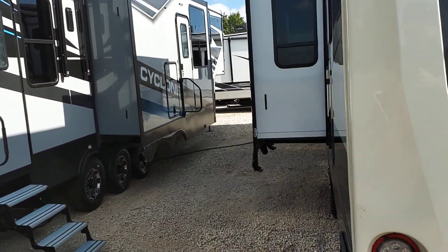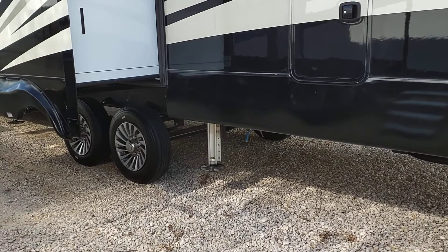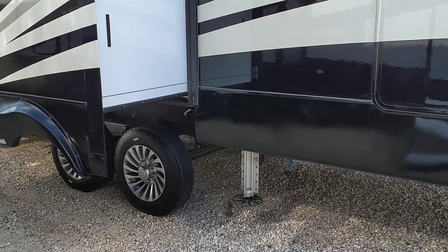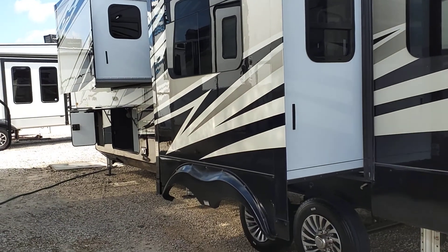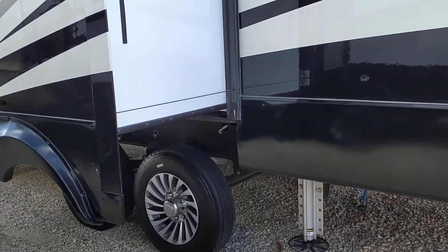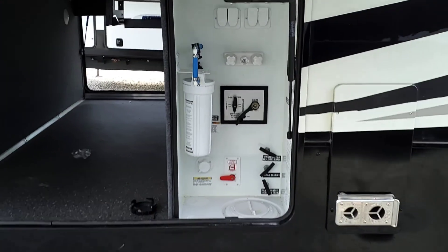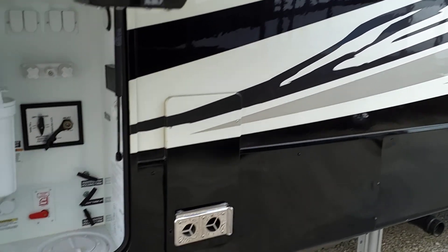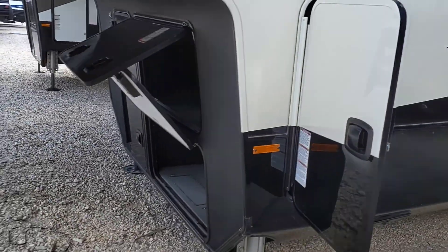Moving on around, we'll catch some of the off-door side. Power cord reel, two sewer flushes. This is an outdoor access door to get to a trash can that is kept underneath the cabinets. This is a four-slide unit. Moving on around, we'll come up to the UDC, where you'll have your inline water filter system, your Anderson four-way valve, all of your tank emptying handles, as well as your bypass. There's another one of your propane bottles.